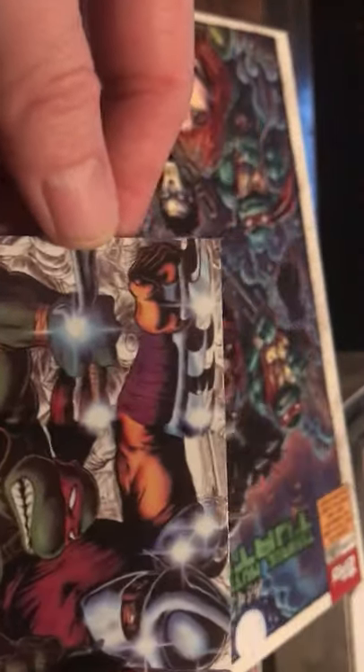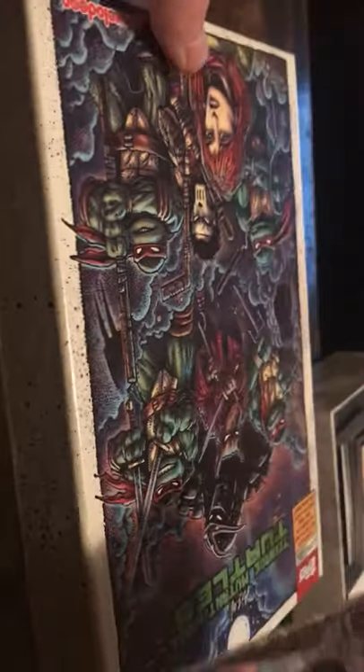Next card is a gold parallel. I forgot what the gold was numbered to, but once again beautiful artwork. This is number 1 of 25 — volume one, number 10. That's the first of that 25 parallel. Next parallel is a green again — looks like a couple of the bad guys having a beer at the local tavern. The green is numbered to 99, and this is 96 of 99, volume 4, number 59.